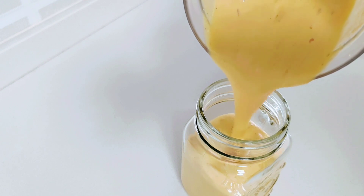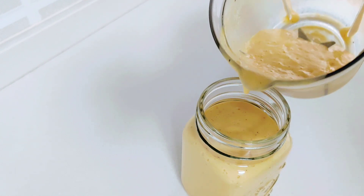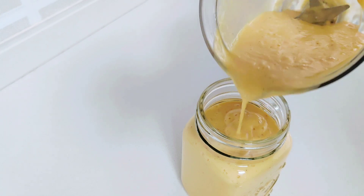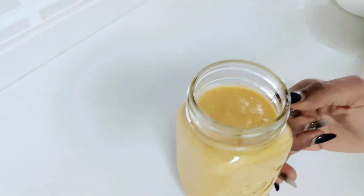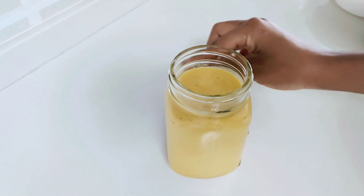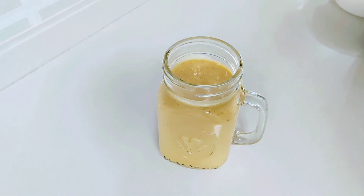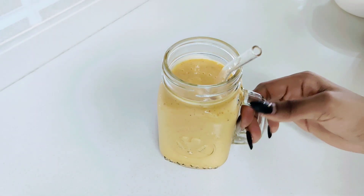So have fun trying all these at home and let me know how it went in the comment section down below. And our smoothie is ready guys. It's very easy, very quick and it's a go-to smoothie whenever you feel reluctant or just lazing about. You can just have this for breakfast and you're good to go.